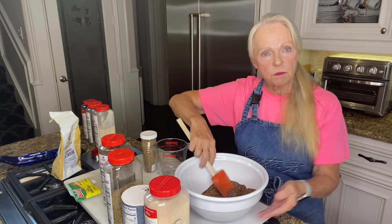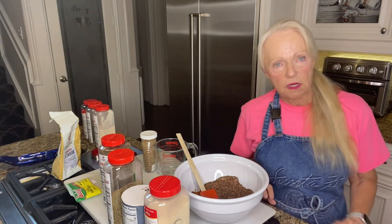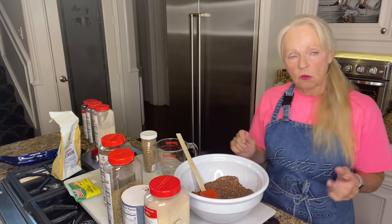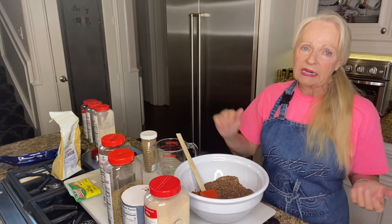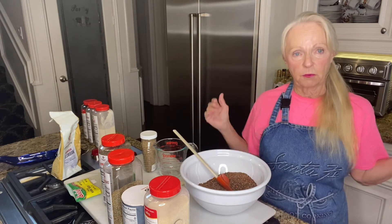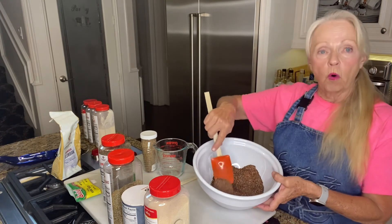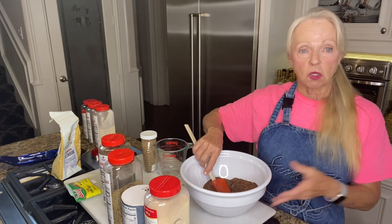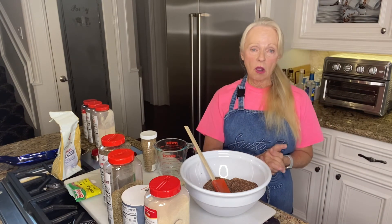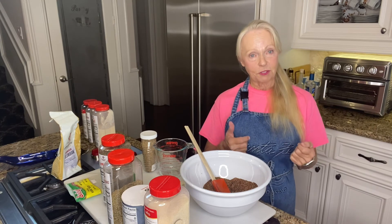Beautiful smell — you can really smell that roasted coffee. When you go to use this on the meat, I suggest doing it dry first. Take your piece of meat, put this on, then add a little bit of olive oil and season it again. This is enough to probably season a full brisket — mine's about eight to nine pounds. This is also a great seasoning for reverse-seared tri-tip, filet, flat iron steak. Give it a try — put it on the grill and it's good to go. I hope you enjoy it and if you have any questions, message me!